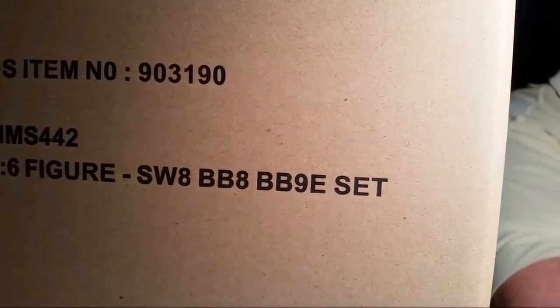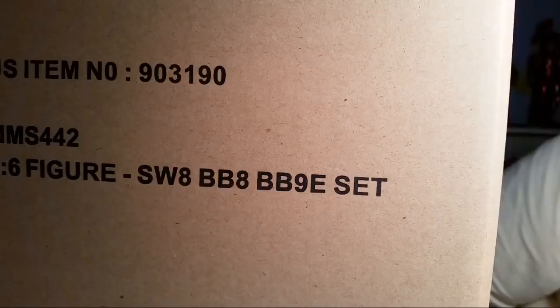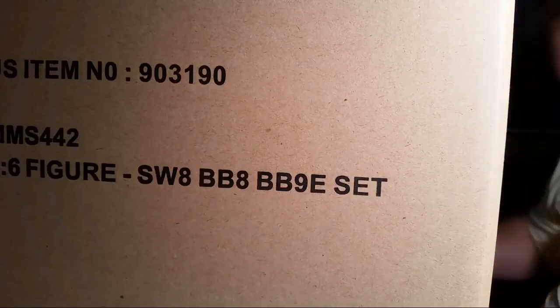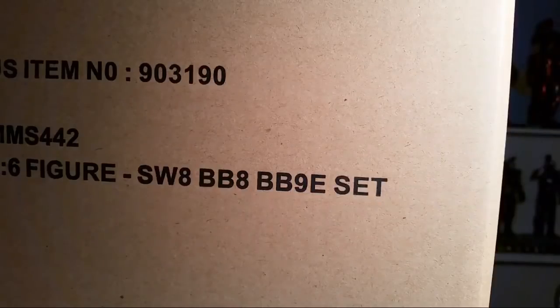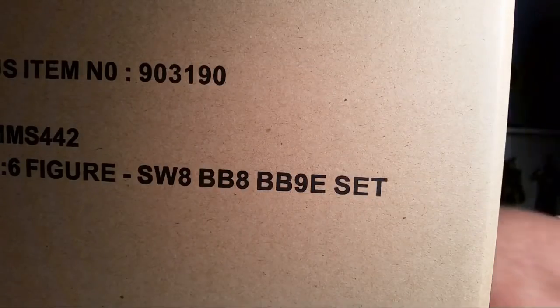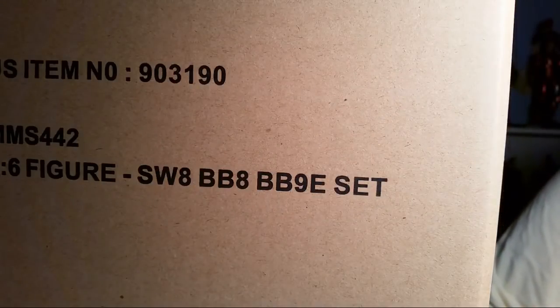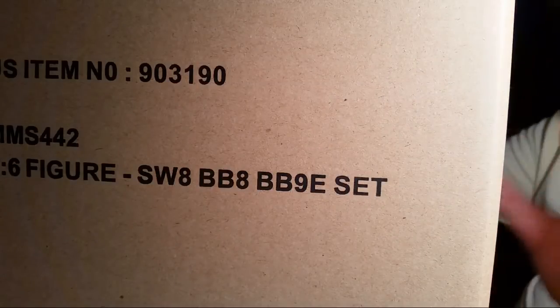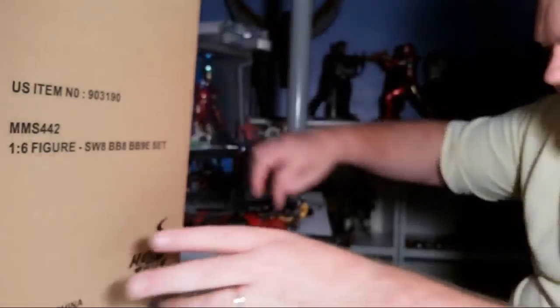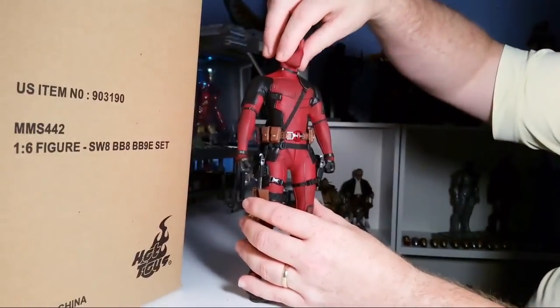BB-8 and BB-9E. My Deadpool just fell over and his little eyeball popped clean out. There they are — the eyeballs popped out.